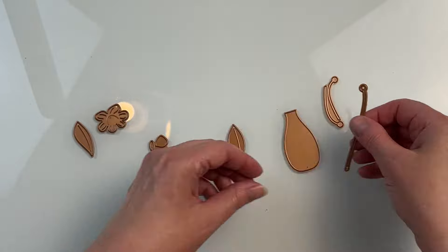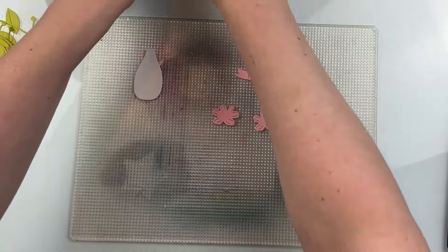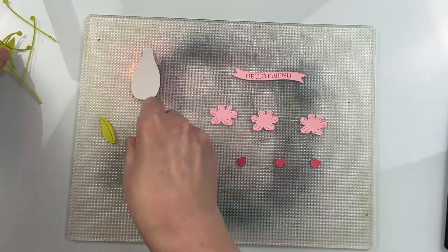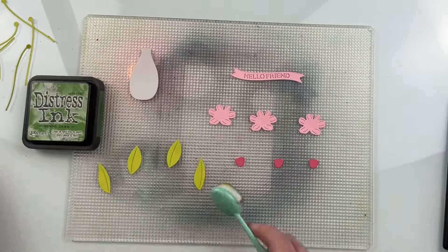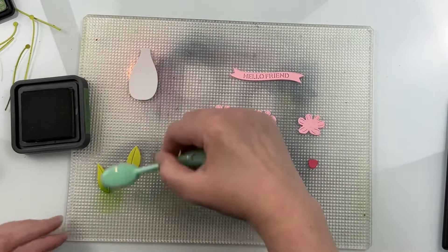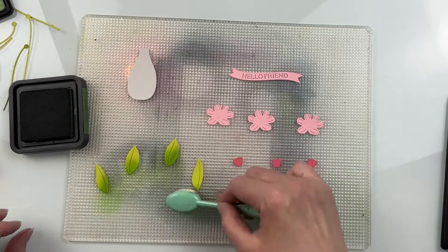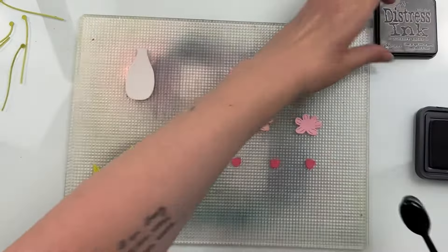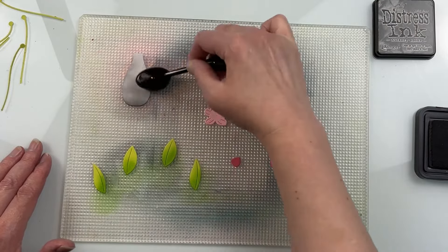We have this nice vase and there are a couple different stems to choose from. Some of them are meant for the leaves, but you can easily use them for the florals as well. I think this flower really looks like it's supposed to be a daffodil. I die cut those flowers out of pink sand cardstock, the center out of dahlia cardstock, the greenery out of peridot cardstock, and the vase out of fog cardstock.